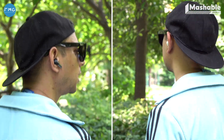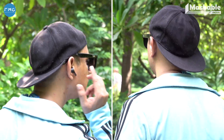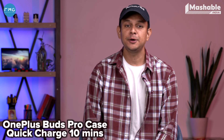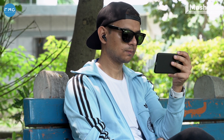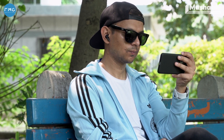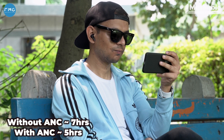The OnePlus Buds Pro claims to deliver up to 10 hours of listening time in just 10 minutes of charging. Unfortunately, this is not true. Quick charging of the case might happen in 10 minutes, but the earbuds themselves require up to another 2 hours for a full charge. Even then, the earbuds can last a maximum of 7 hours of listening time, and with ANC enabled this figure drops to 5 hours — which is quite average performance.